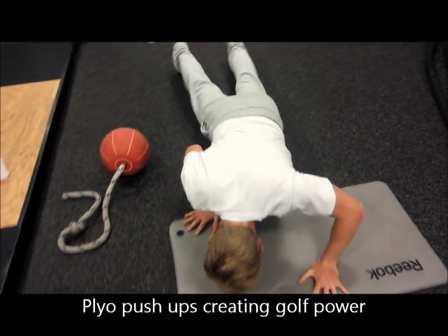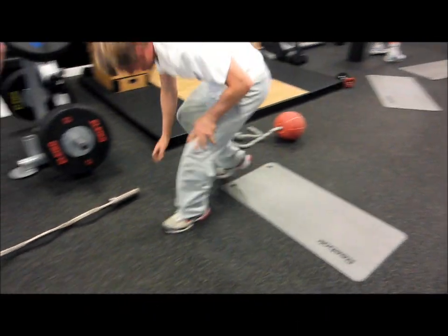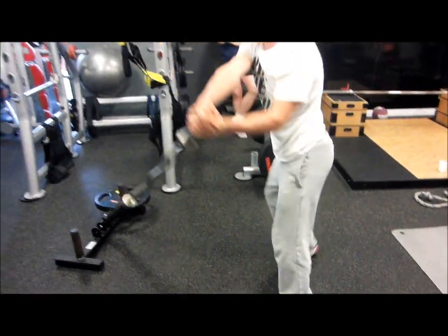The first one is up, do a squat, up, do a squat, then do a squat, then do a squat.